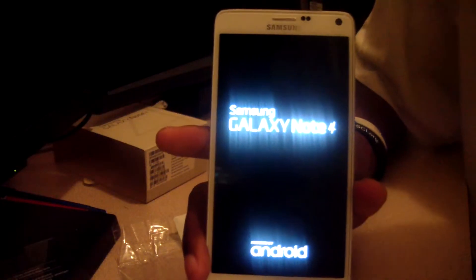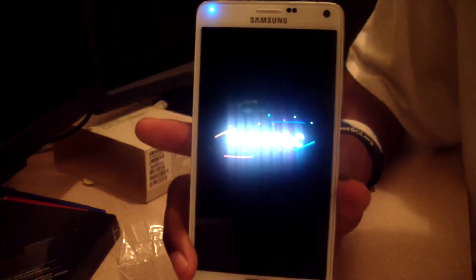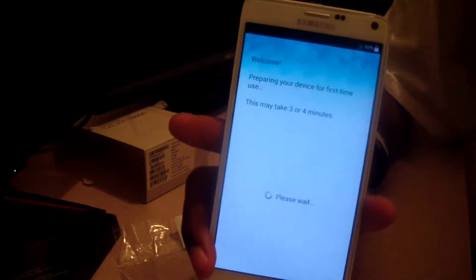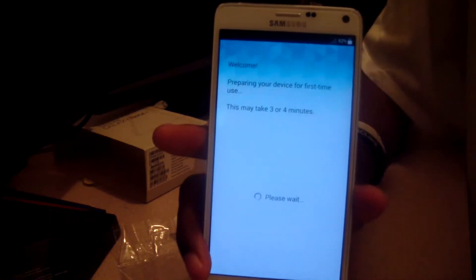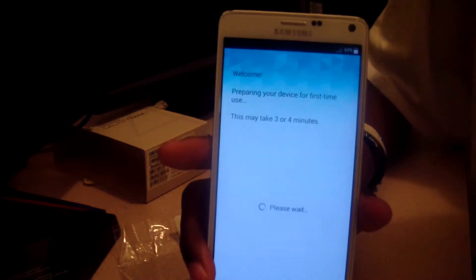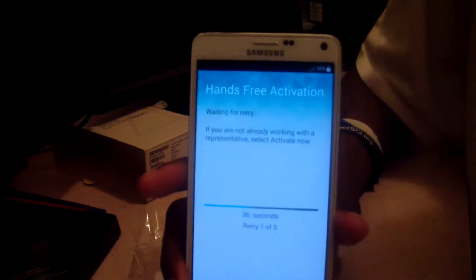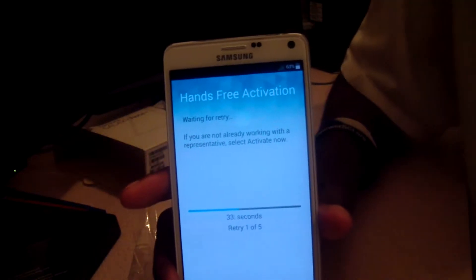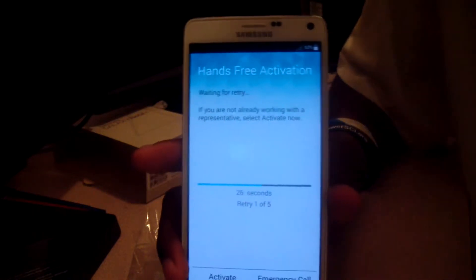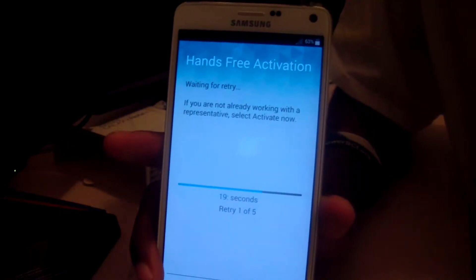It's an Android phone running KitKat, Android 4.4. It supports 2G, 3G, 4G, and 4G LTE. For LTE, it does Cat 4 at 150 over 50 megabits per second, and also Cat 6 at 300 over 50 megabits per second. It uses Wi-Fi 802.11 a, b, g, n, and also ac.